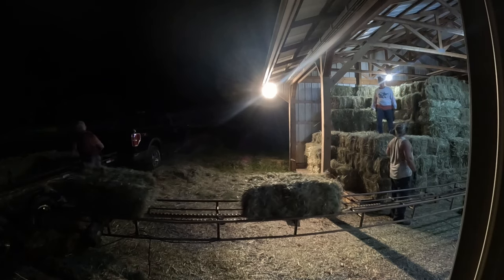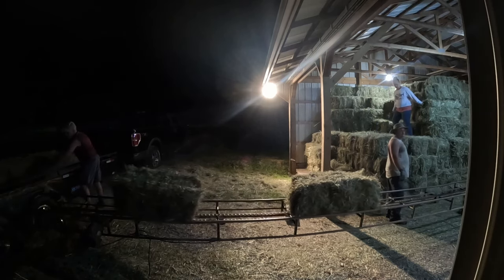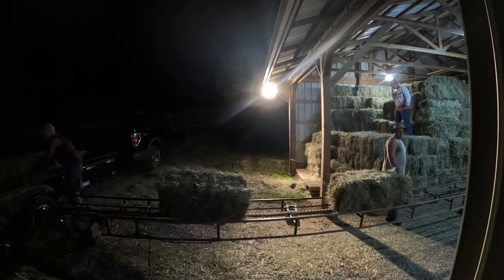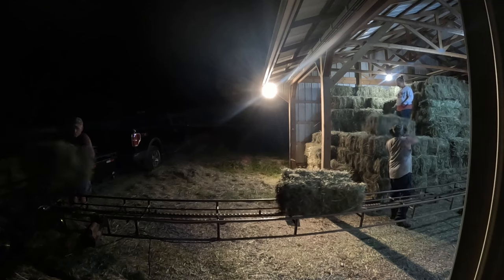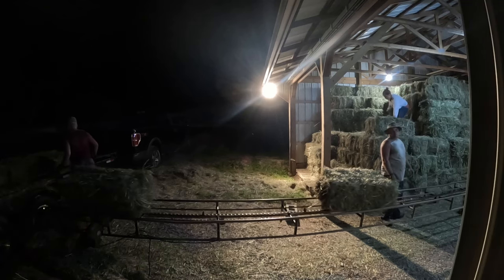It's about 9 or 10 pm at night, and little did we know we had a long ways to go yet. However, we had to get the hay in the barn no matter what because they were calling for rain showers in the morning.